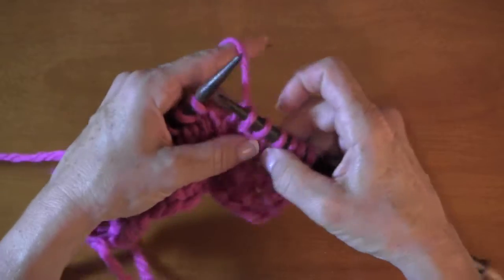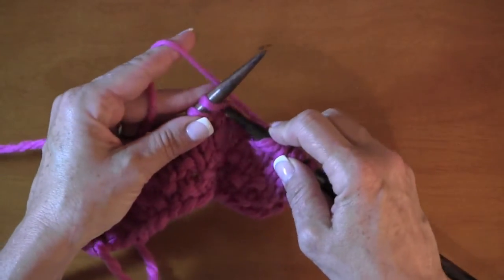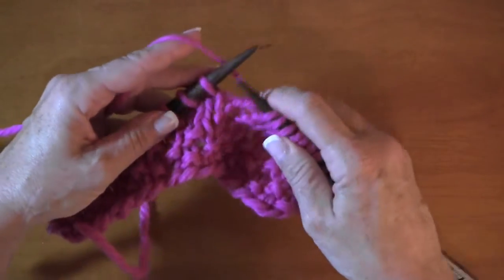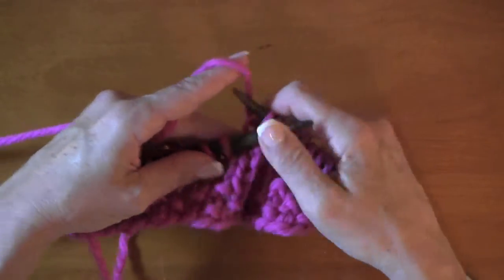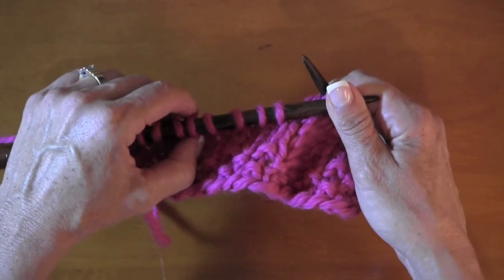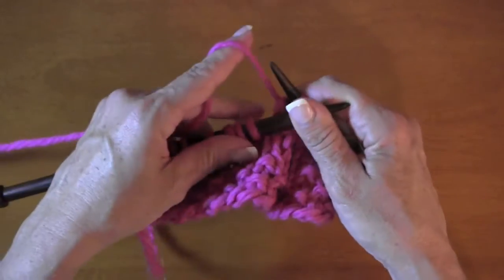We're going to go our merry way along here. There's the wrap — it really sticks out. It doesn't show as easily on a purl row but it does on a knit row. We're going to go down to four stitches, so we'll have nine on each side when we're done here.